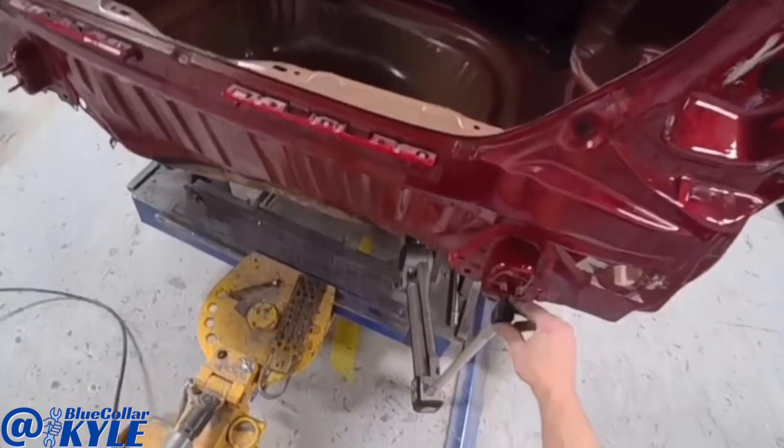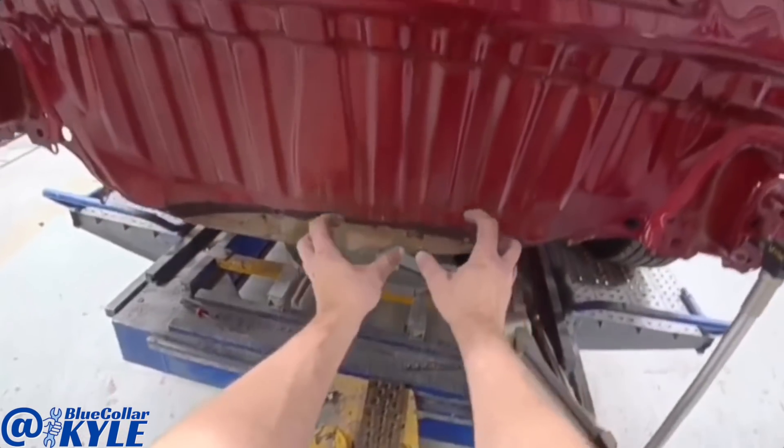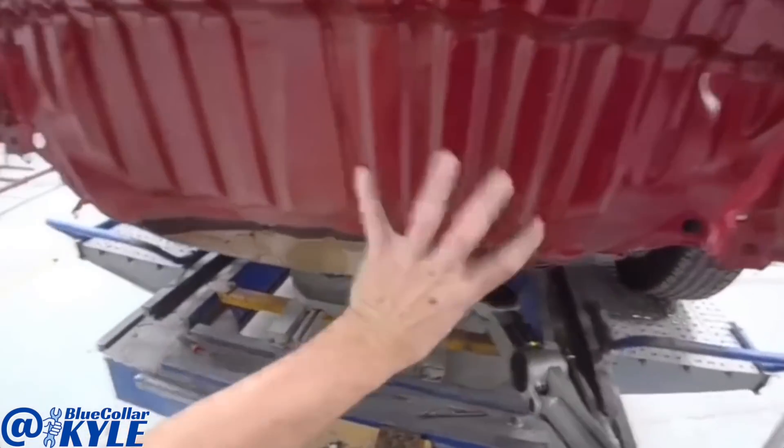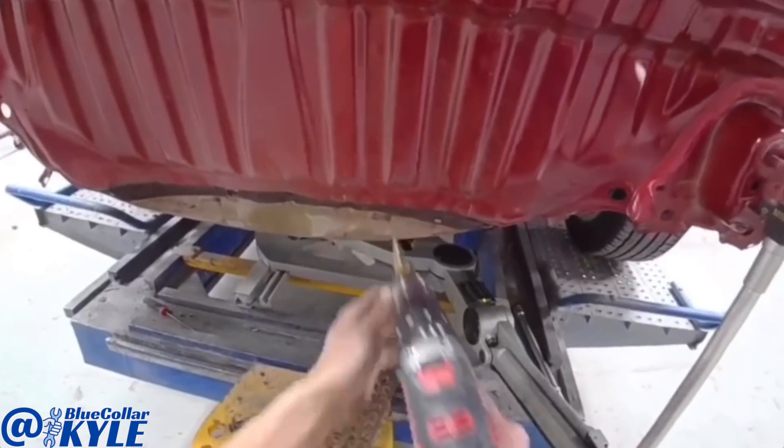This is just measuring a few millimeters high. So I'm going to make just a couple quick pulls on this and pull this damage out and down. Since all of this is getting replaced, I'm just going to drill a hole and put a plate on the back side and use that to pull off of.